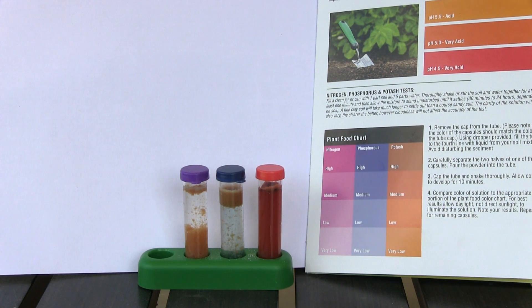The phosphorus is on the very low side — I do see a hint of blue in that water, so it is there, but it's very low. The potassium, on the other hand, looks very high. The sediment in the water had a reddish tint, but the color of that solution is right up at the very top of the scale. So I don't have to worry about potassium. This tells me the fertilizer I need must be very high in nitrogen and phosphorus.